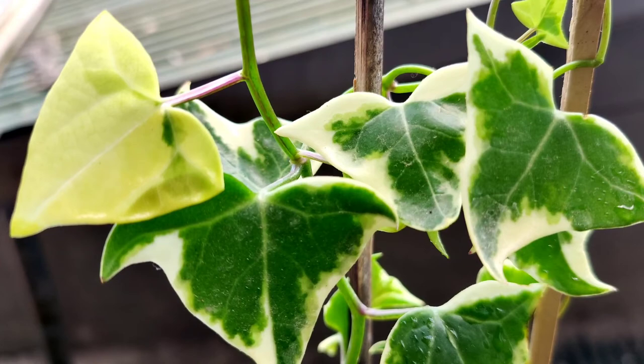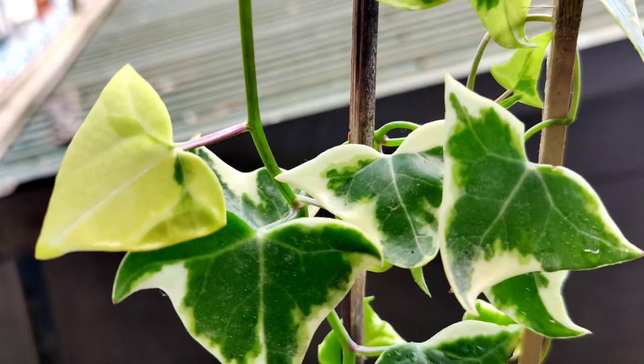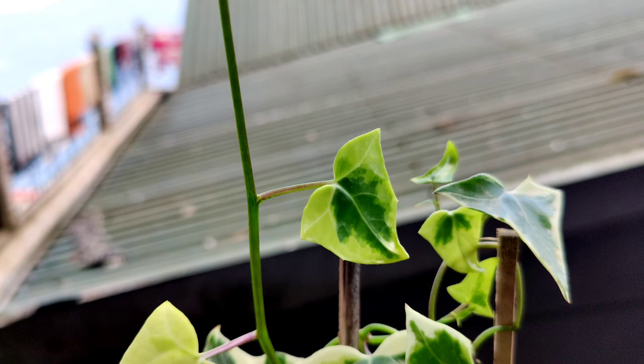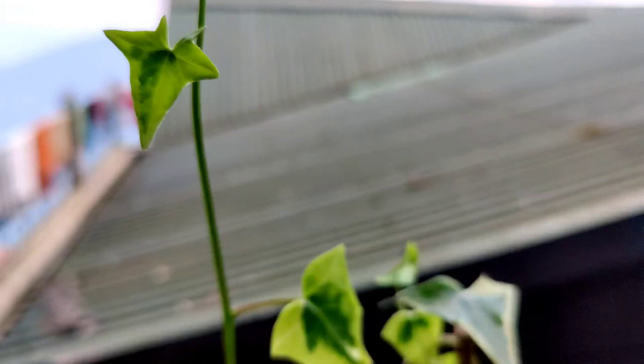Friends, this is a beautiful vining plant which does not need too much care and maintenance. This is one of the best additions to our gardening collection. This is it for today friends — take care of yourself, keep gardening, like, comment, share and subscribe. Thank you for watching HR Garden.